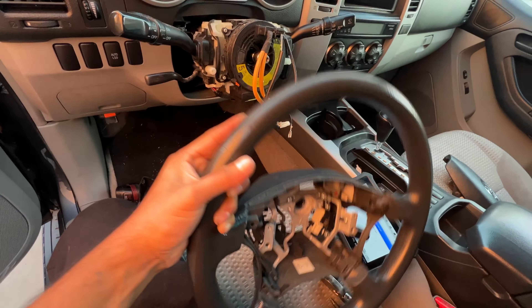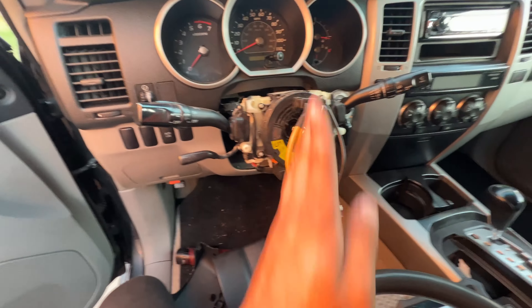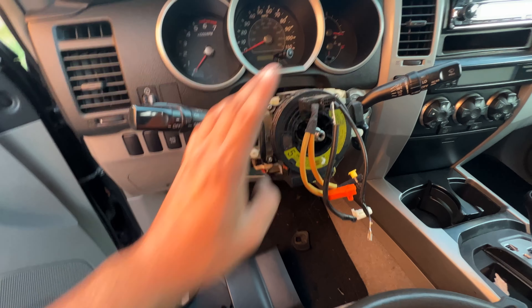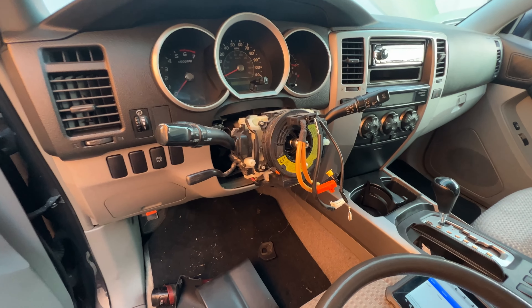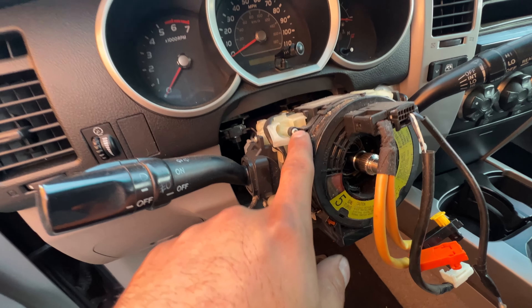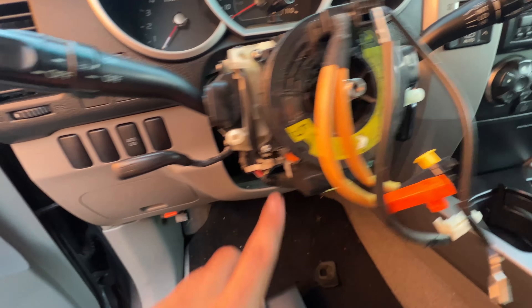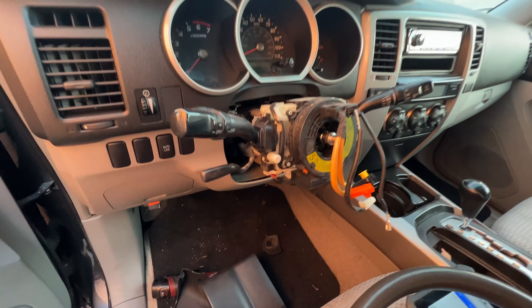It shouldn't be so hard to take it off. Then we're left with the clock spring. But before you do this, make sure the steering wheel is straight — you can see mine is pretty much straight. We're going to remove it by taking off these little screws right here — screw, screw, and screw — and this thing should just pop right out and we should be good to go.